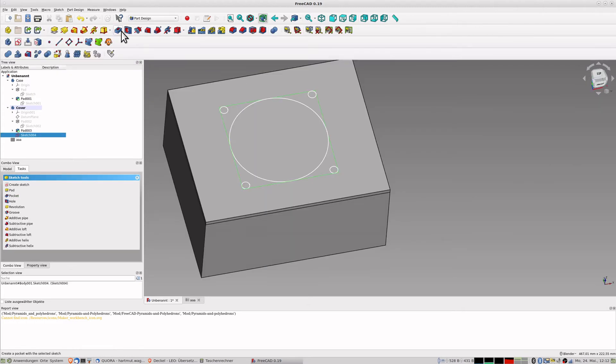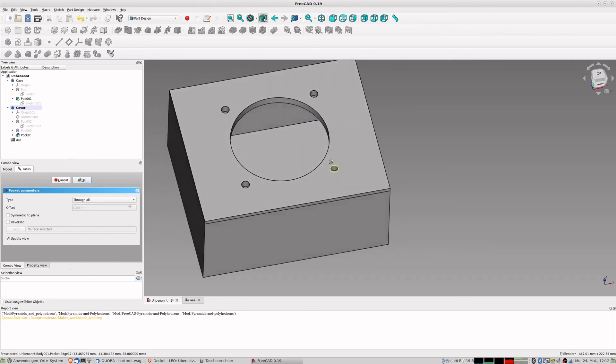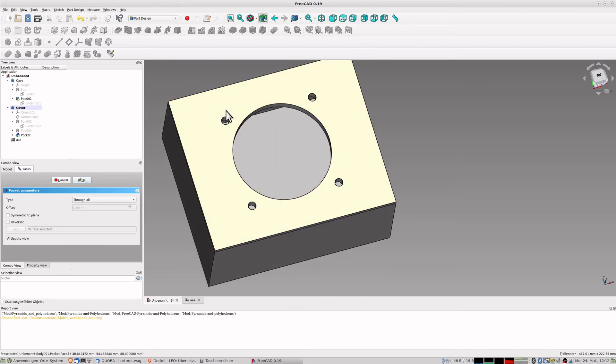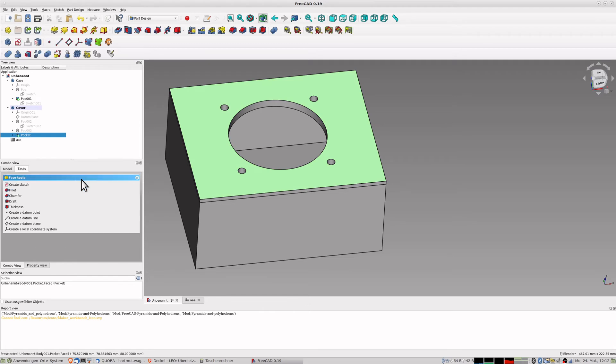I close the sketch and create a pocket, selecting 'through all'. Now I have the place for my speaker - I can put the speaker inside from the top. Above this there should be created something like a sphere that covers the speaker, and on top it has a hole to put in the tubing. So I create a new drawing on top of this.